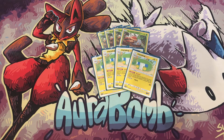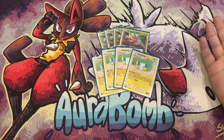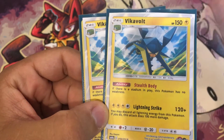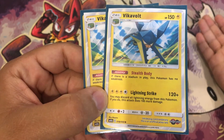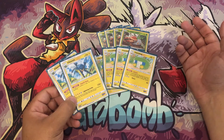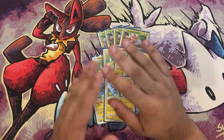That makes this card really strong. We cut the old Vikavolt with Strong Charge because we didn't need it. The new Vikavolt hits 120 raw damage, which is really strong and knocks out a lot of non-GX decks. You may discard all lightning energy from this Pokemon — if you do, this attack does 100 more damage. So you discard the Chargebug and usually one more lightning energy attached, attacking for 220 damage.